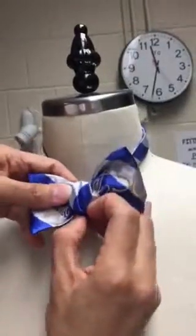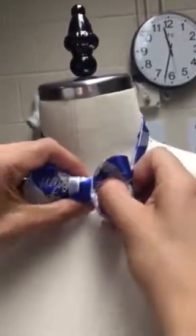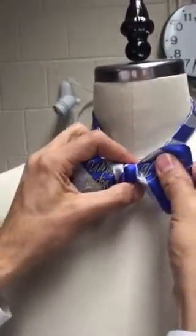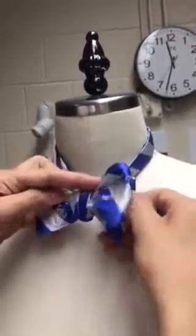You also want to pinch the strap so you get the little crease, which is very fashionable, and get the wings set up. So now, with a few more adjustments so they're the same length — great — now I have the wings in place.